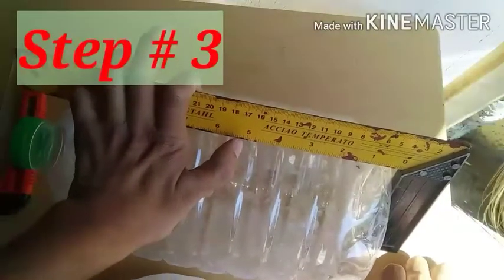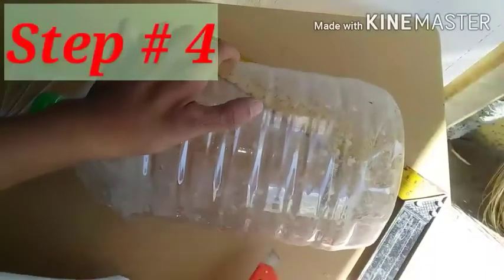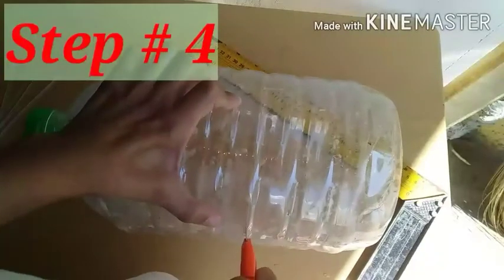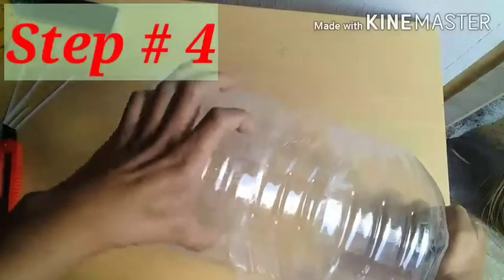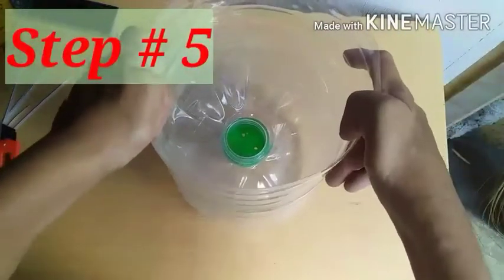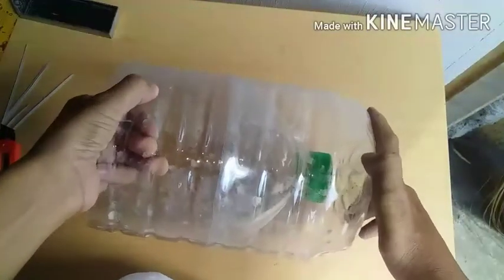Puputolin na natin at sakto yan pag baliktad natin. Kung mayroon kayong gunting, pwede rin gamitin, pero mas madali ang cutter. Pagkatapos natin makat yung bote ng mineral water, ang gagawin natin ay ibabalik-tad natin at ipapatong natin sa pinaka-base ng bote. Yung plastic bottle — ganyan po magiging tsura niya.